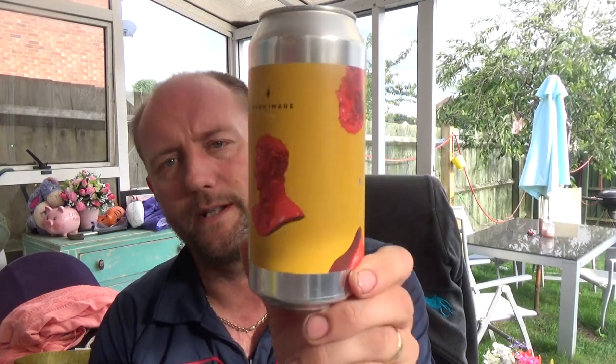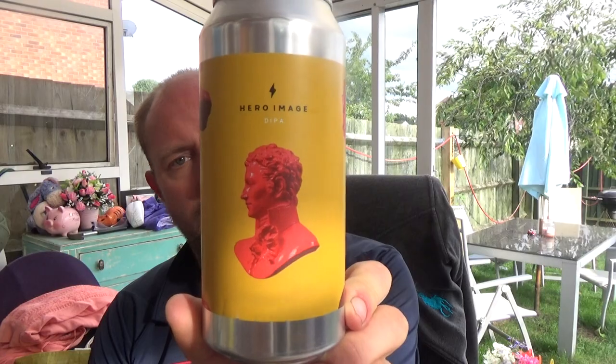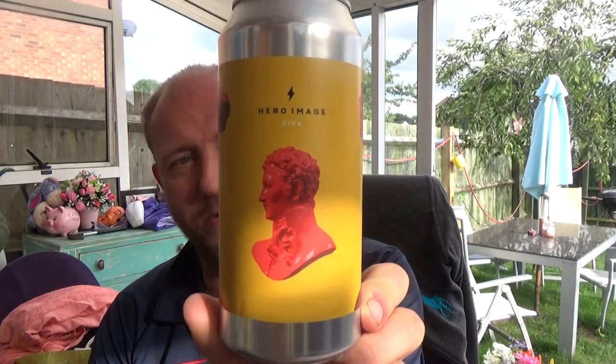Just a fantastic double IPA. And like I said at the opening of the video, becoming a fan of this brewery, because they're bowling out some fantastic beers. You could say they're the Spanish Verdant, or thereabouts. Amazing stuff, guys. Garage Beer Co., Hero Image, Double IPA. You beauty. See you on my next one. Cheers.